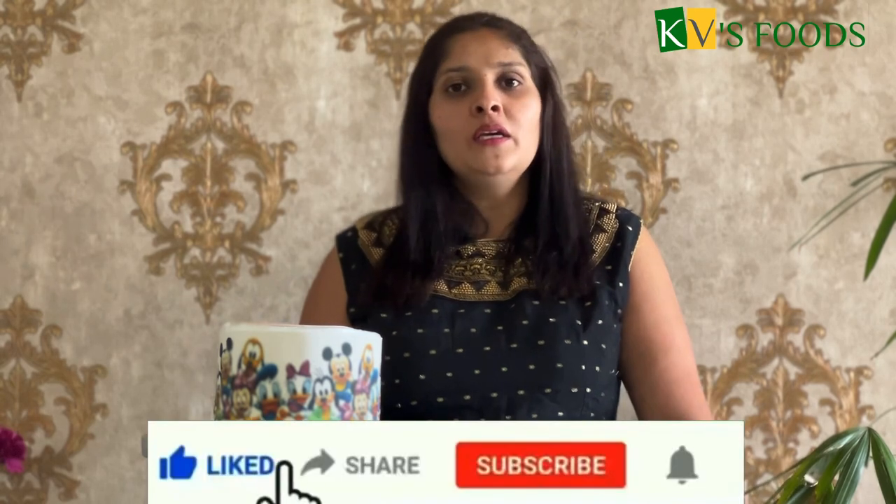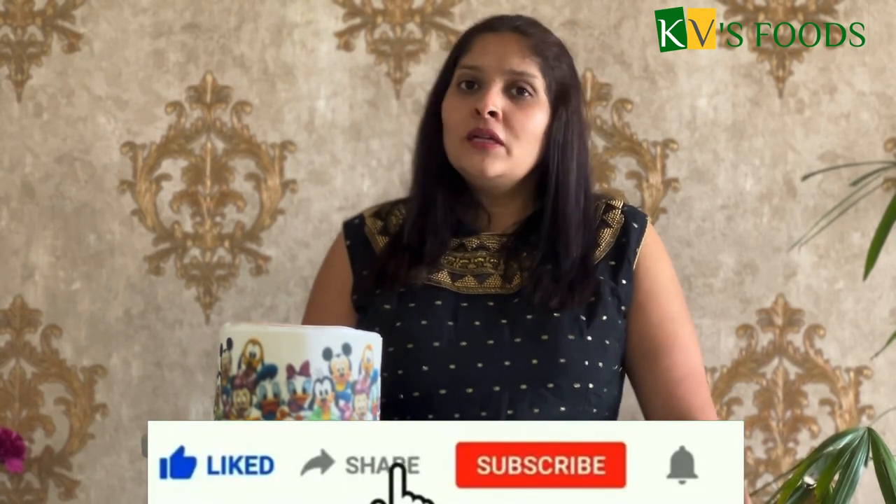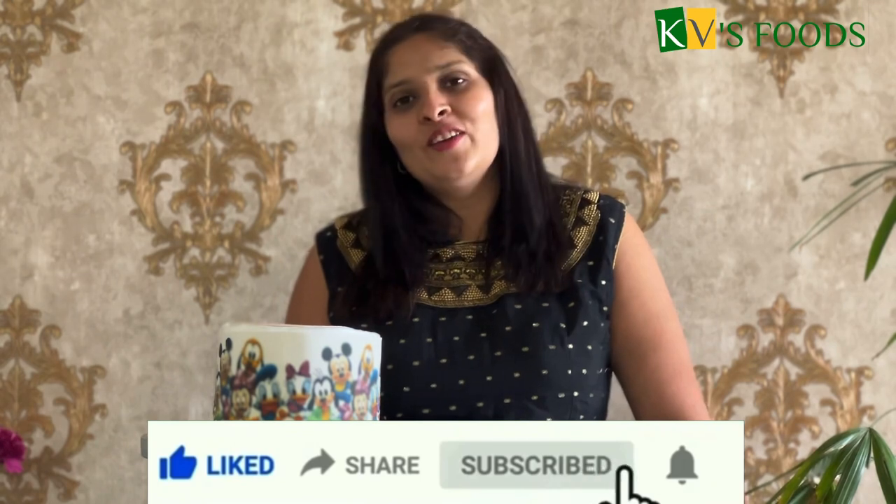Friends, hopefully you got all your questions answered in this video. Even then, if you have any questions about photo printing or any other topic, please comment in the box below. Customized wafer paper print and sugar paper print are available at KV's Food, Pune and Kollapur. Please like, share, and subscribe to KV's Food YouTube channel. Thank you.